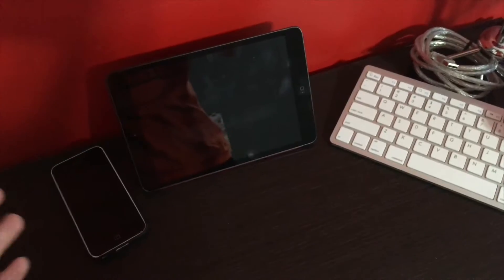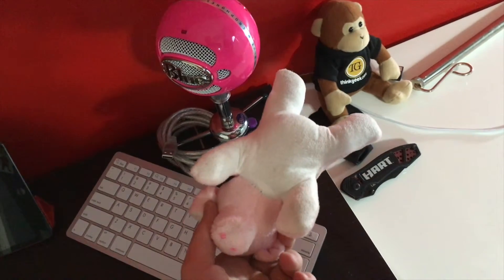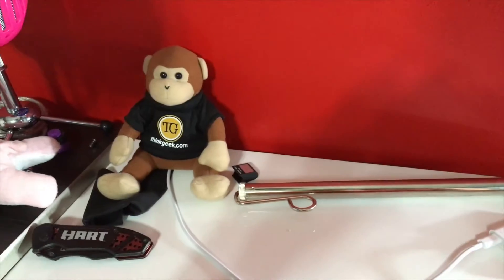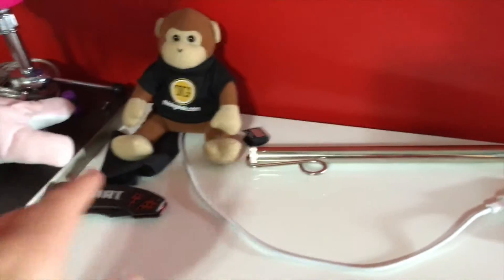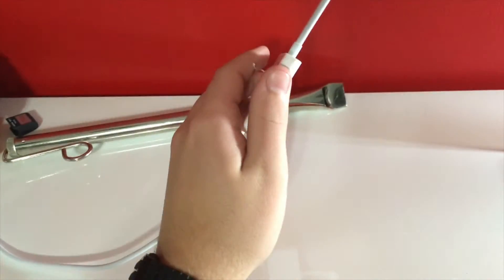Beside that I have my iPad mini first-gen and the iPhone 5c for occasional uses. There's also a Bluetooth keyboard, a screen cleaning pig, and Timmy the ThinkGeek monkey — which, I just realized, looks a bit inappropriate.